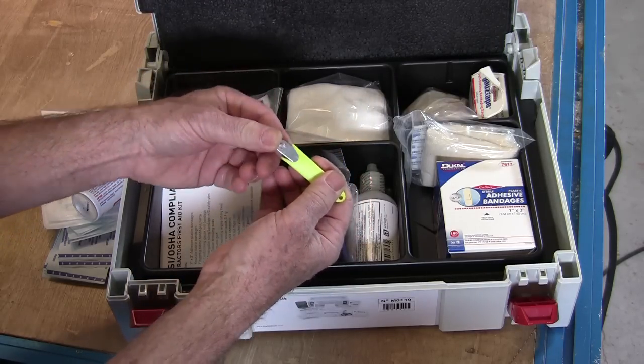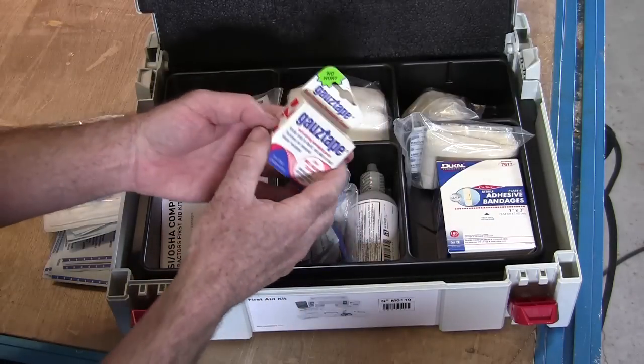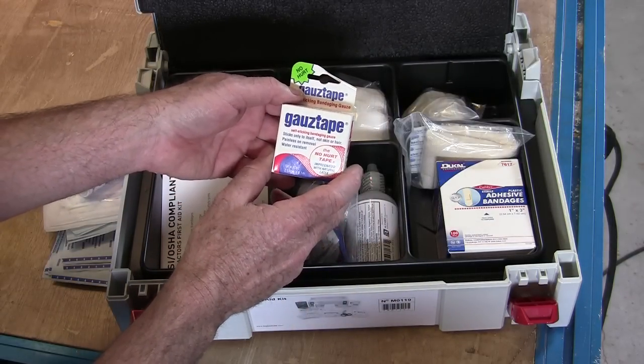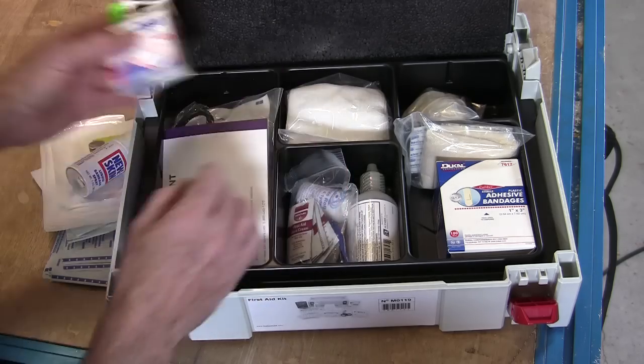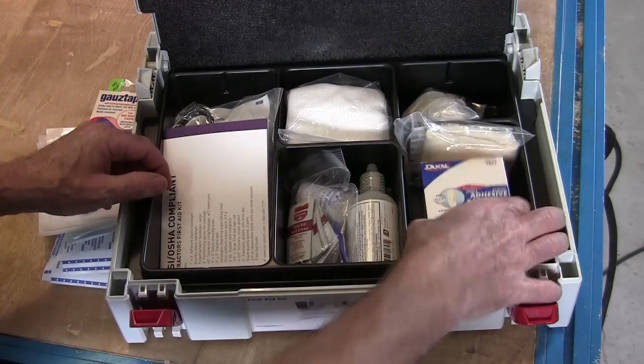Thanks to Greg Burnett — Mr. Gadget Man — for the tweezers. And I put in a little extra roll of gauze tape, that kind of gauzy tape that sticks a little bit.